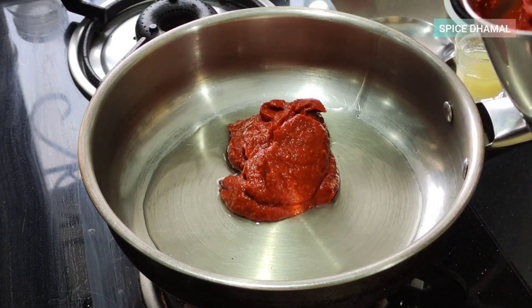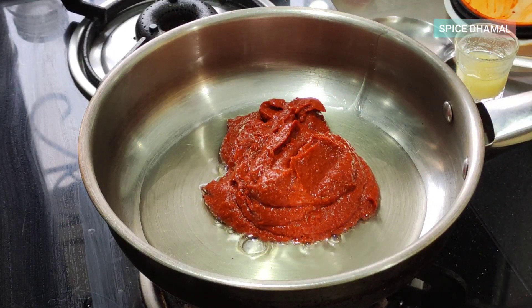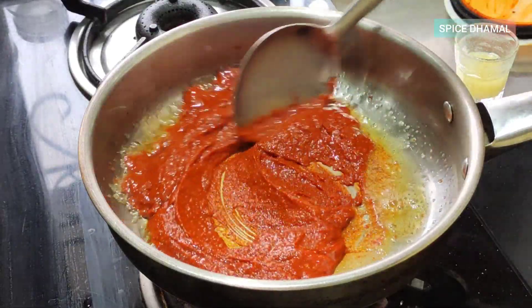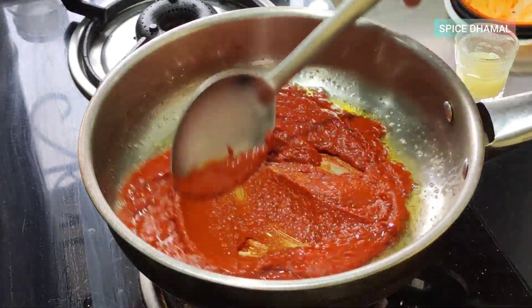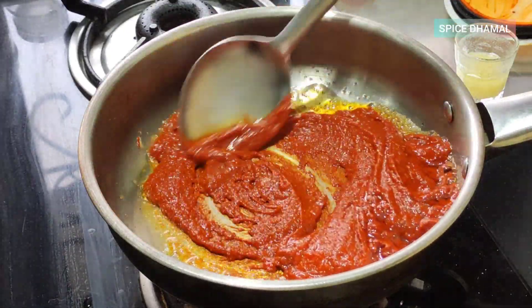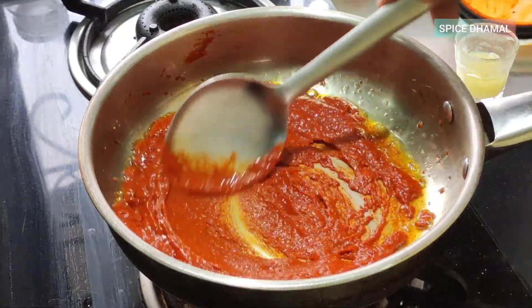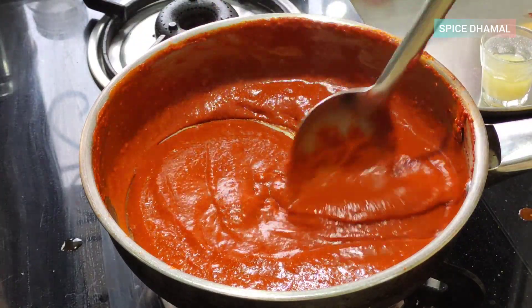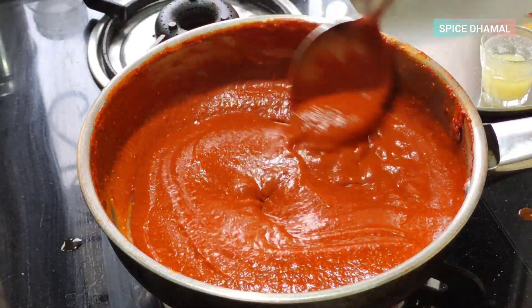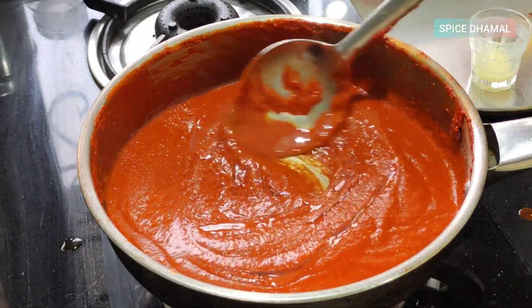We need to cook the masala paste first and then we will add the prawns. In restaurants, this paste is known as the Kundapur ghee roast paste — they keep it ready and whenever an order comes they just toss the chicken or prawns in it and serve. On a medium heat we need to cook this for a good seven to eight minutes until the color goes darker and the ghee separates from the masala. We added a little bit of water from rinsing the mixer grinder.